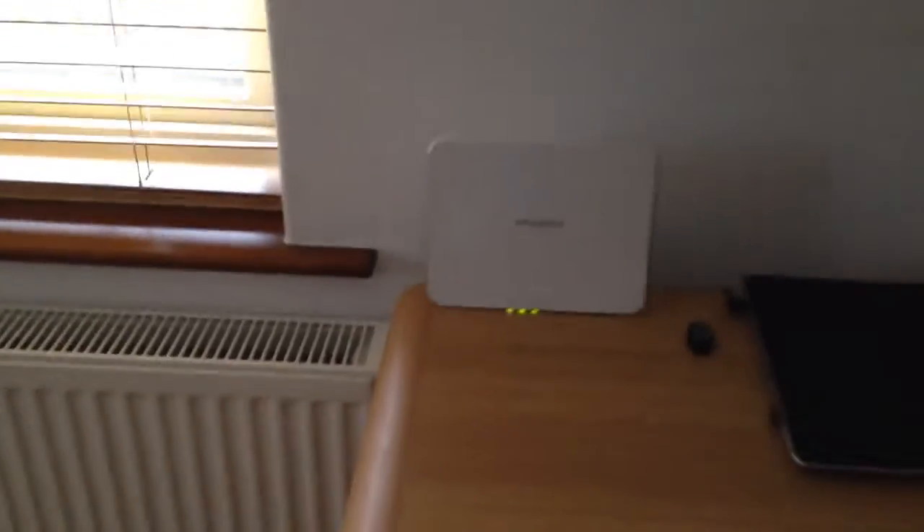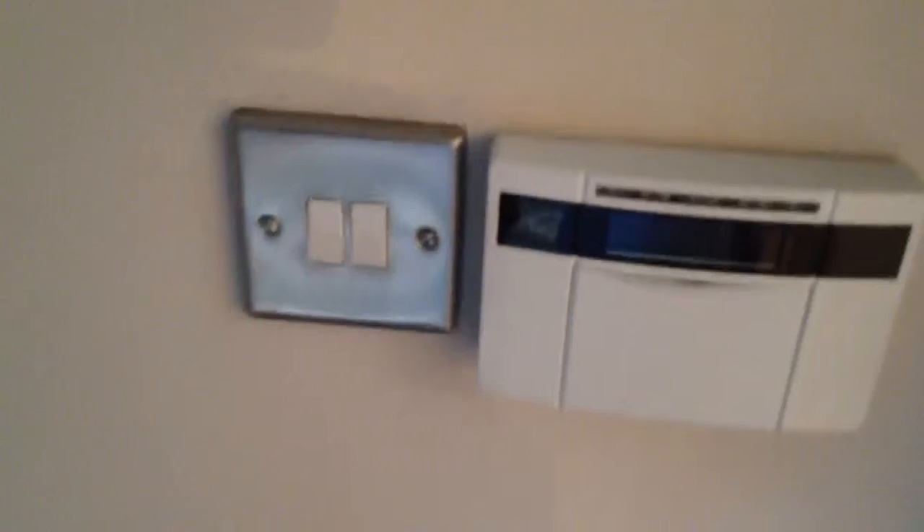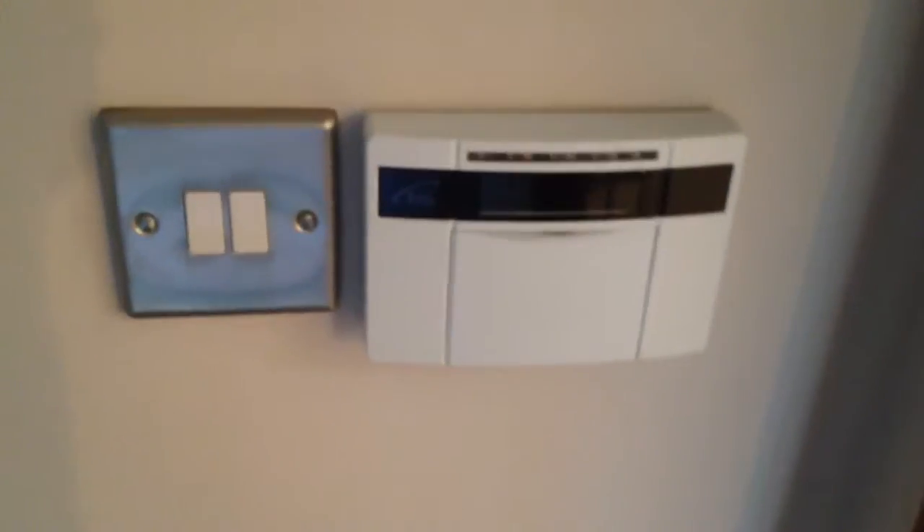Because my house is alarmed, and obviously I've got security cameras. Unfortunately the security cameras I've got in my property, which work from the Arlo system, come through the Netgear router. But I've got it set up the best I can. My house is alarmed up and it's a state-of-the-art alarm, so I can't do much more with it at the moment, unfortunately.